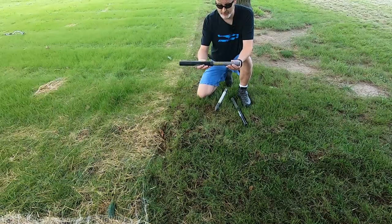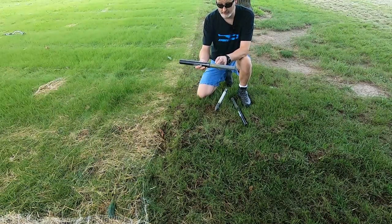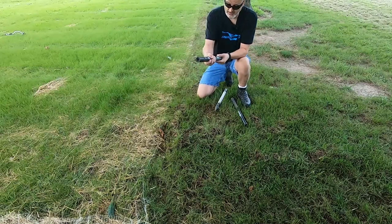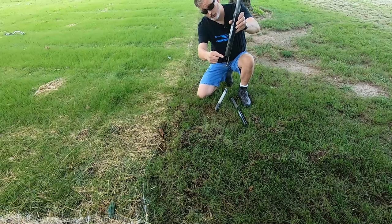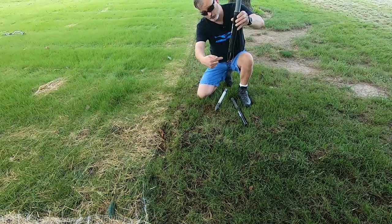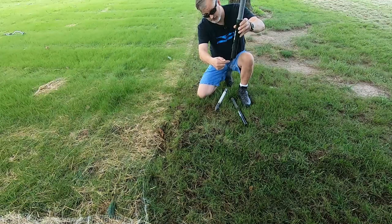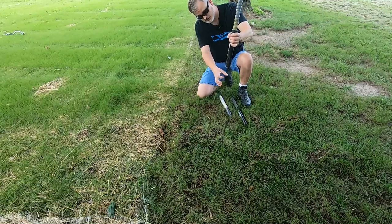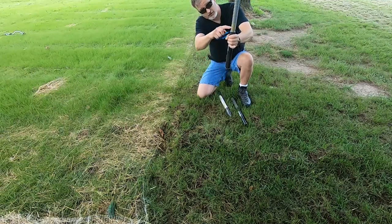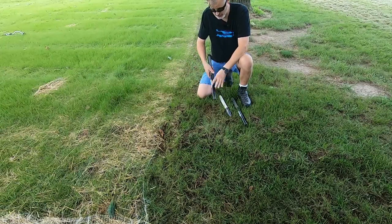The gopher hawk is just a spring snare trap. It has a little yellow marking right here so you know when it's been tripped. It cocks and then has the snare with a little wire in the middle where you hope the varmint crawls through. When it hits that little trigger and trips, they get snared. You can see the yellow above ground — you know it's been snared.